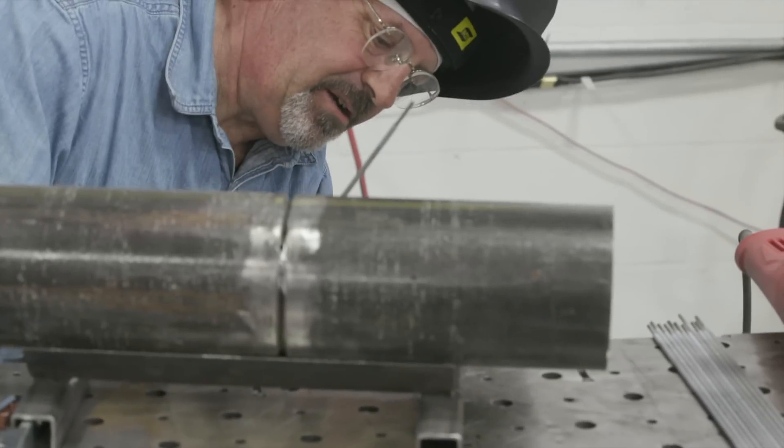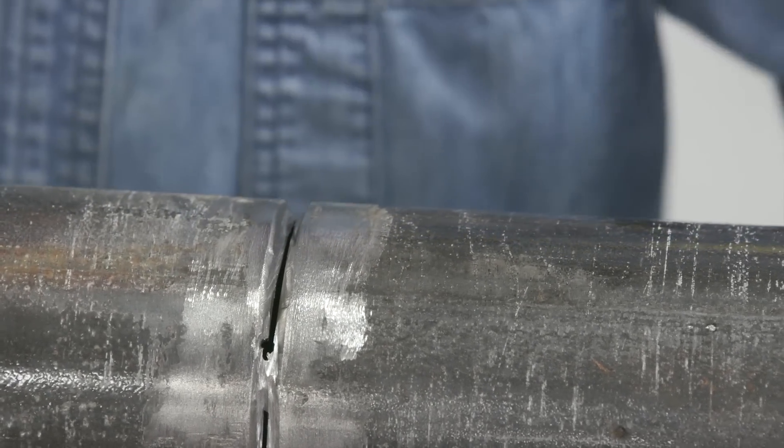That's a razor sharp little sucker. You know how I know? I stuck it in my leg.